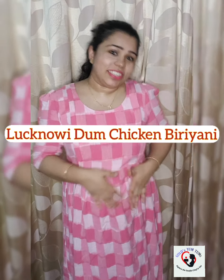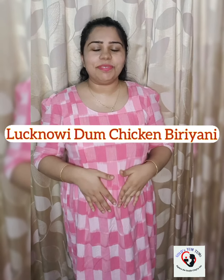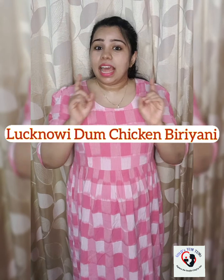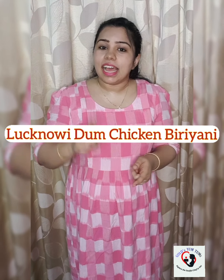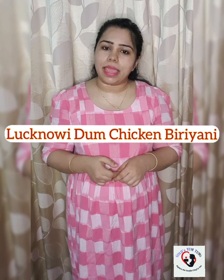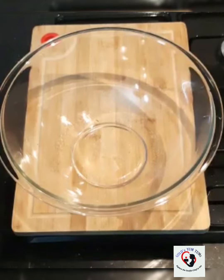Hello everyone, welcome to Curler's Youngtown. It's biryani day and today we're going to make Lakhnawi dum biryani. I'll tell you a very easy recipe — it's simple and easy to make, so let's get started.